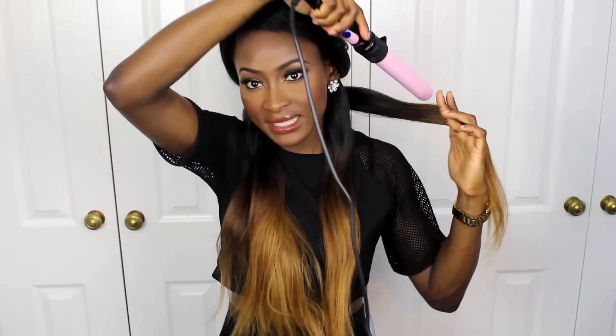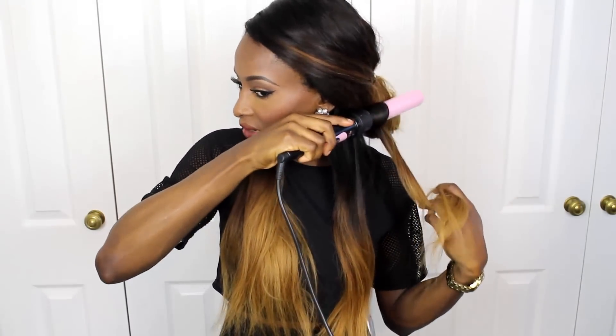Taking the wand, placing it underneath or behind the hair and just wrapping it round.